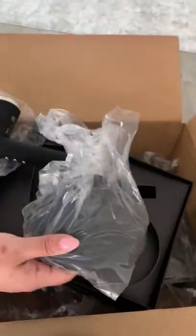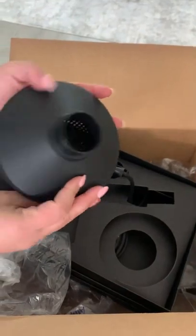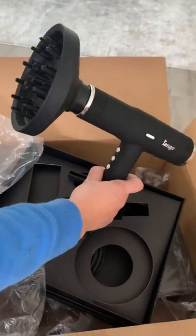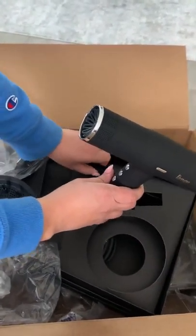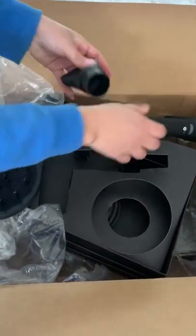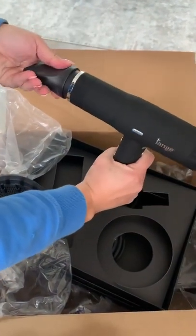It also comes with a diffuser. That was so easy to put on — beautiful. And then we also have an air concentrator, also easy to attach.